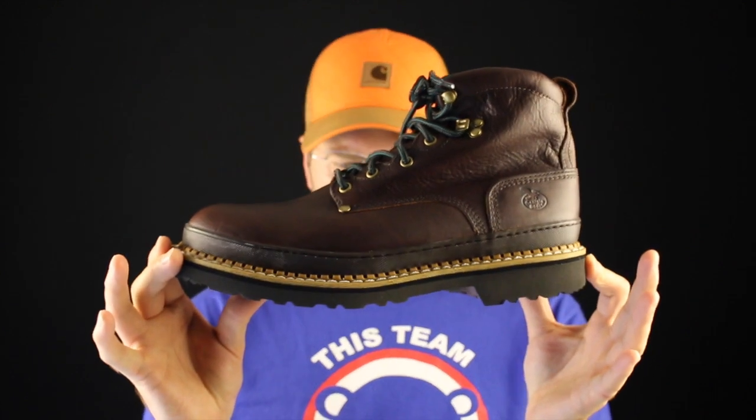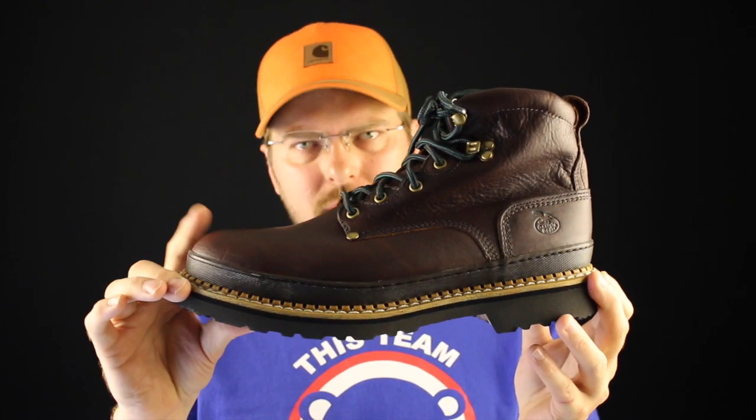Today on The Boot Guy, we're talking about the Georgia Giant Boots with Steel Toe.